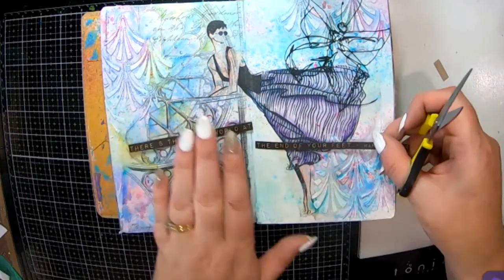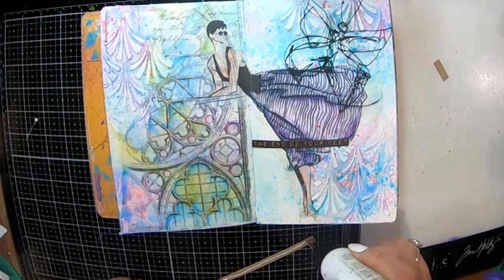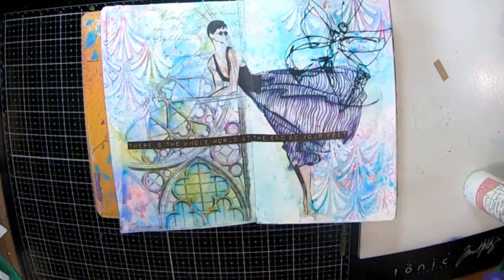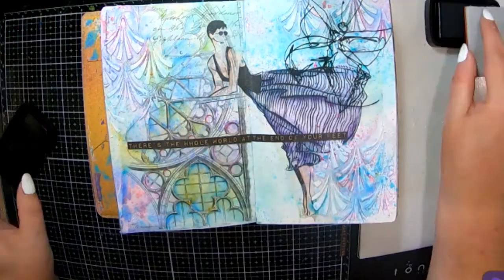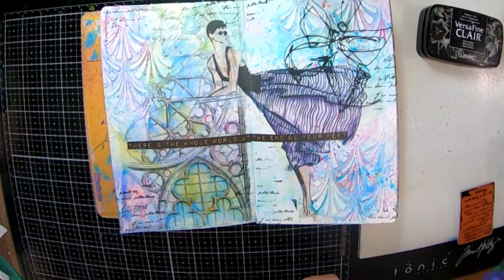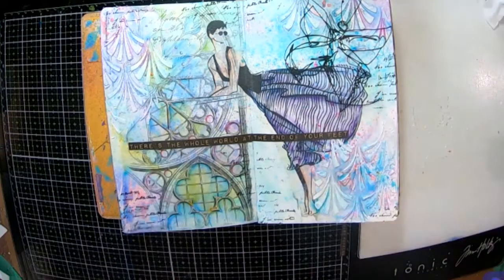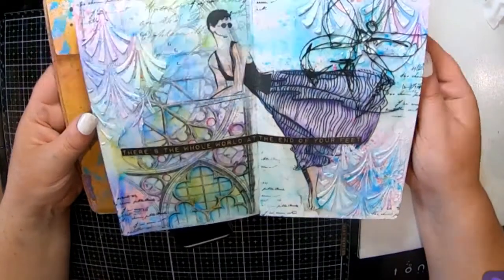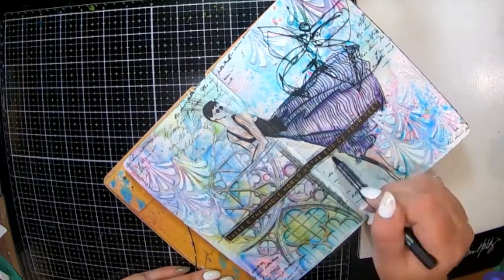Now I have this quote here from Journey Craft Words — I can't quite read it on the screen, but it's about the whole world being at the bottom of your feet, being free, freedom, and exploring. That's kind of what led me to the Emily in Paris theme — being free and exploring — and the butterfly ties into that as well. That little script stamp is just from Paper Artsy; I just wanted to add a tiny little bit extra in some of the blank areas.